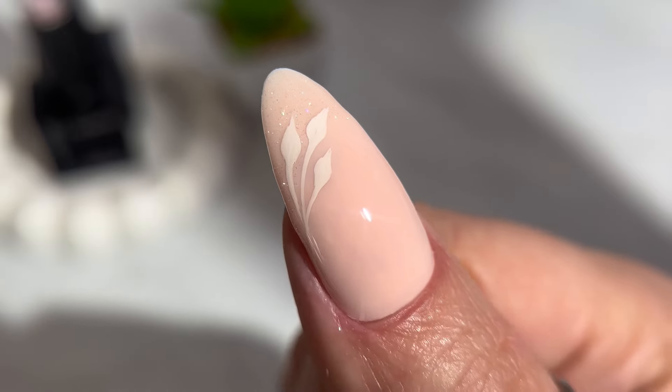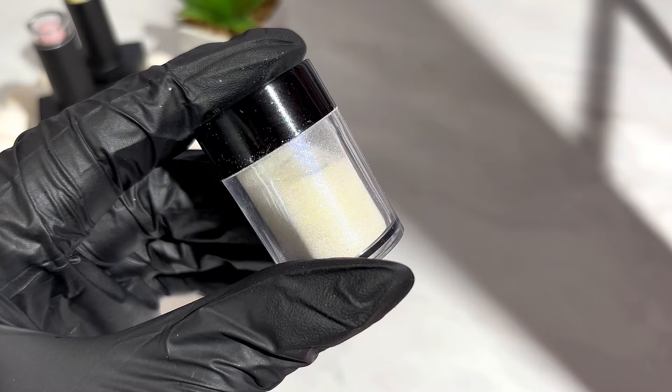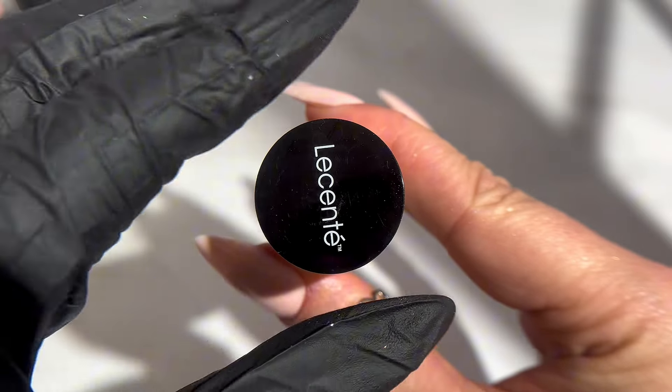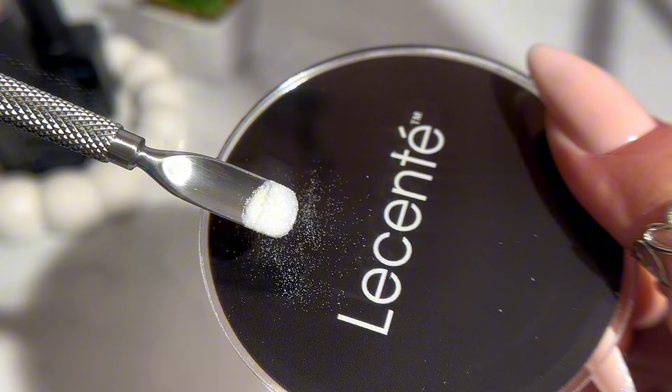Let's create this delicate bridal nail design. I am using Le Sente New Showstopper Loose Glitter. This is ultra fine white glitter with a multi-sparkle effect but has no yellow undertones.